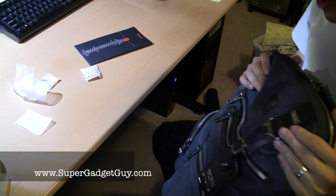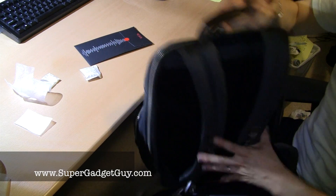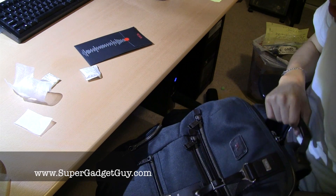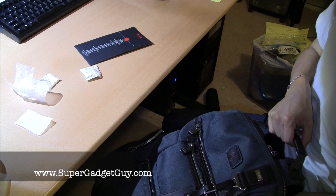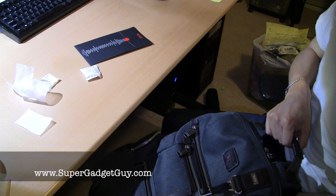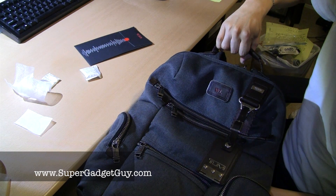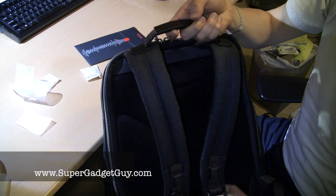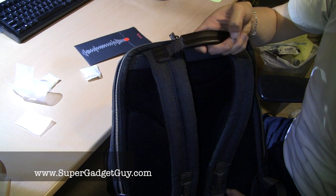I'm just going to transfer all my stuff here and start using this from now on. It's very stylish, very functional, and very light. So if you are a business traveler who carries a laptop wherever you go and you want a backpack that's light and at the same time protects your laptop, check them out. This is the Tumi Alpha Bravo Nox backpack. Feel free to post any questions in the comment section — I will do my best to answer them. Thanks for watching.